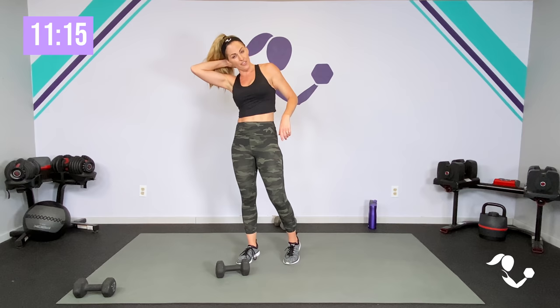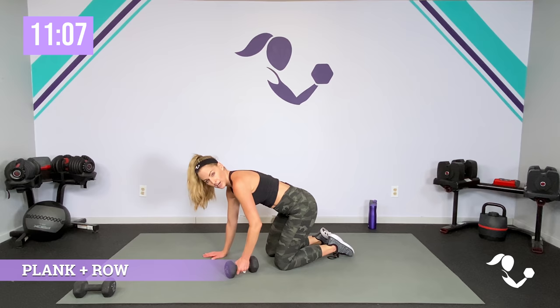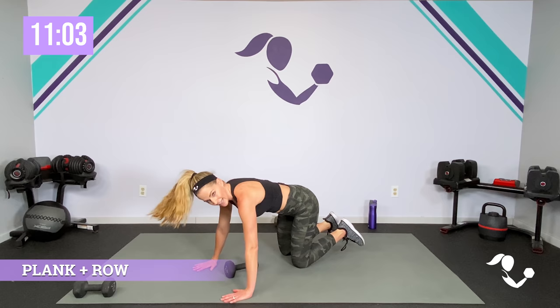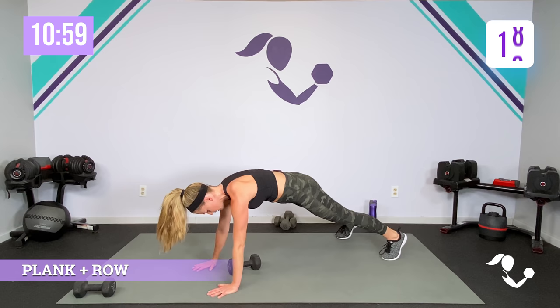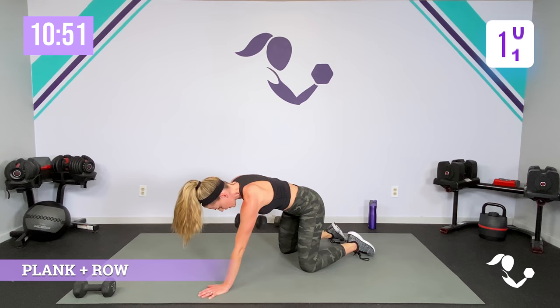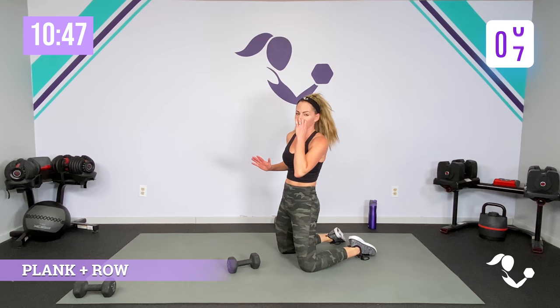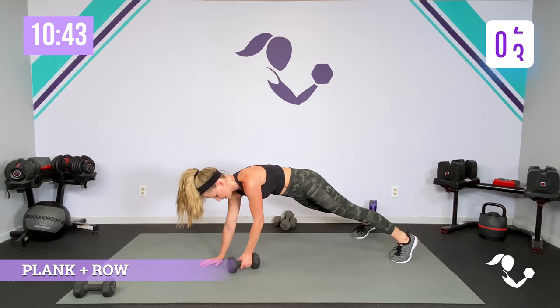Then we're taking it to a bicep curl and press, slow it down, then some pulses and holds in the biceps, pulse and holds in the press. Then we're going to take it down for a chest press. Grab those weights — you can be standing for the row or on your knees or on your toes. Starting with our alternating. Zip up that core. Ready, 20 seconds, here we go. You're going to get a little weight shift with the dumbbell right in the center, and that's okay. You can be on your knees — we're just trying not to twist too much. That core working harder is intentional.